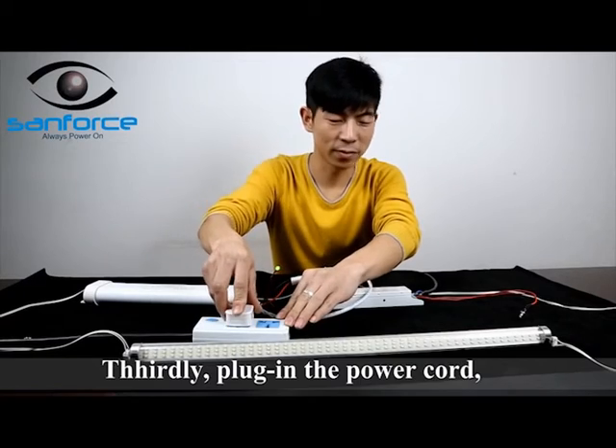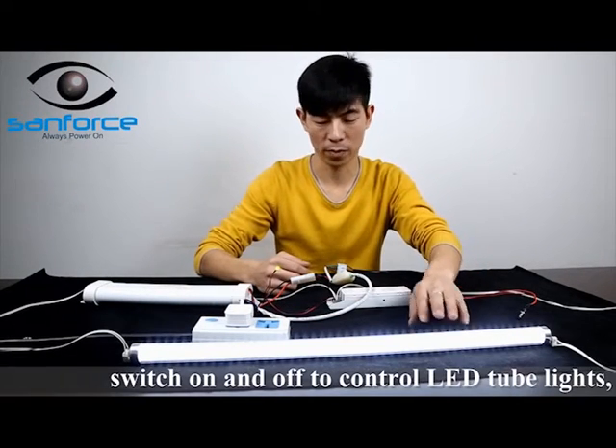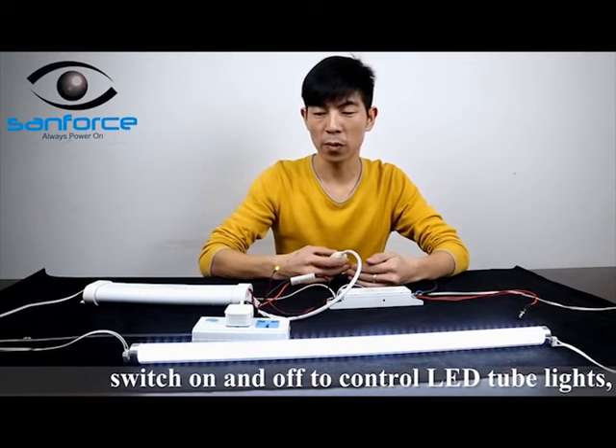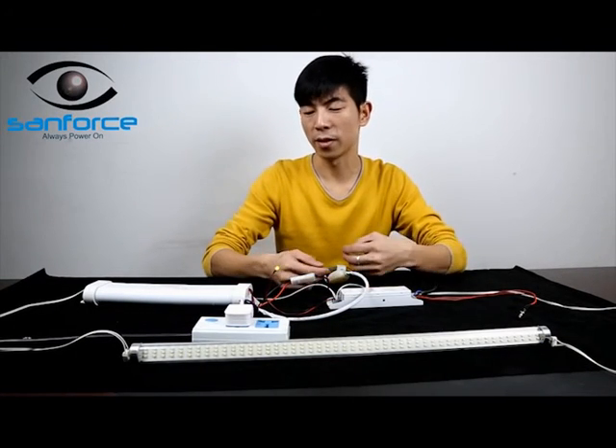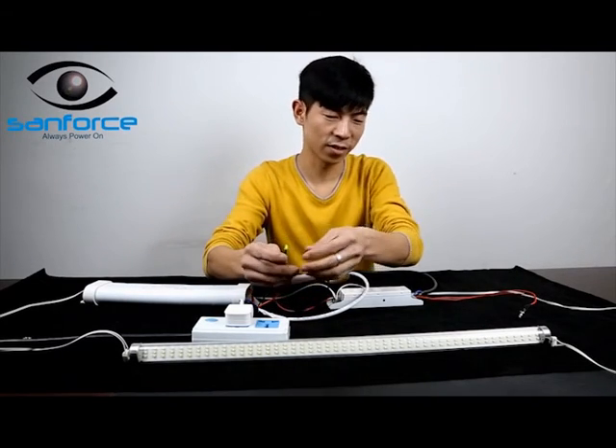Step 3: Plug in the power cord. Lights on the LED lamp. Switch on and off to control the lights. Press the test button to check the emergency function. The green LED indicator is on — that shows everything is working well.